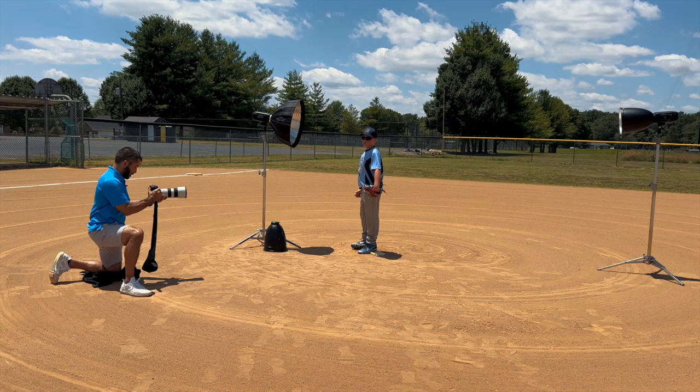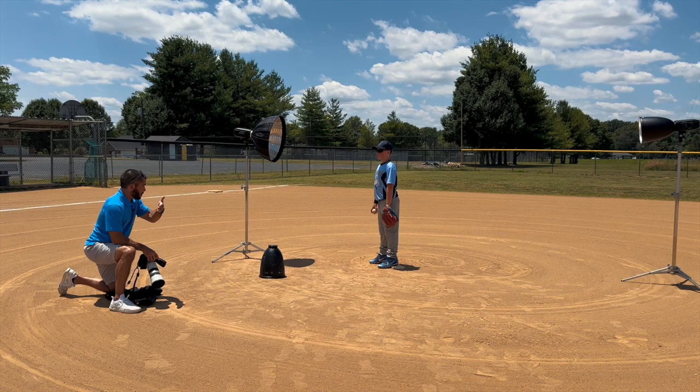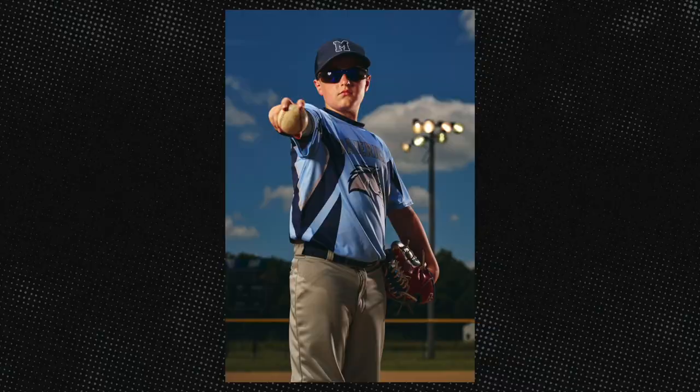Turn towards the camera — turn your feet that way too. You can take them off the rubber if you have to. Now hold the ball out straight at me. Move this way a little bit, good — come back just a little bit. Put the glove on your leg. Yeah, there you go — good, right there. Head out again. Good, perfect.